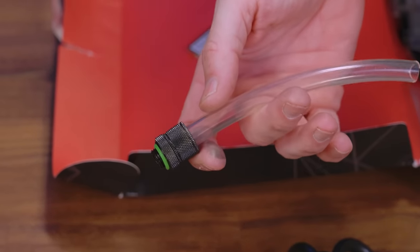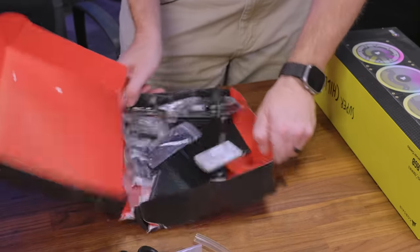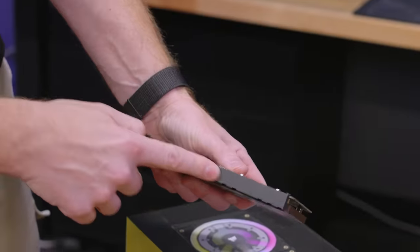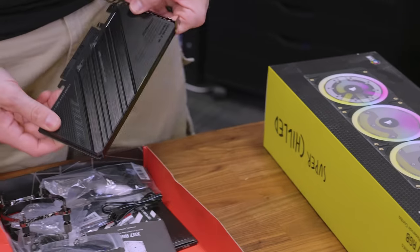There are scratches on here — this is what happened in shipping. Origin sent this just flopping around in the crate and all the shipping jostling scratched it up. I'd be a little pissed — look at that, it's right on the leading edge. That's strike one for Origin right there.